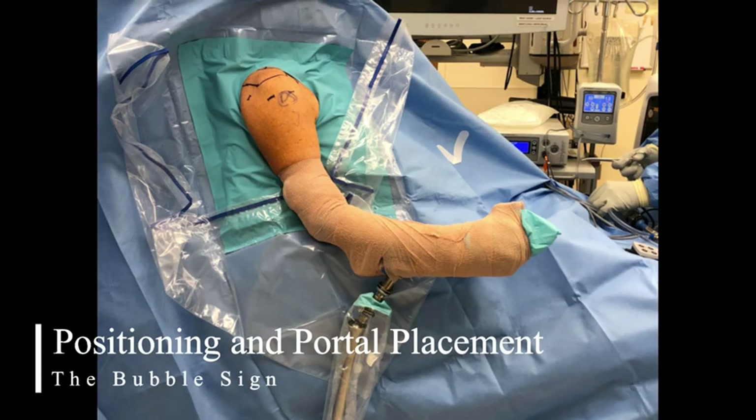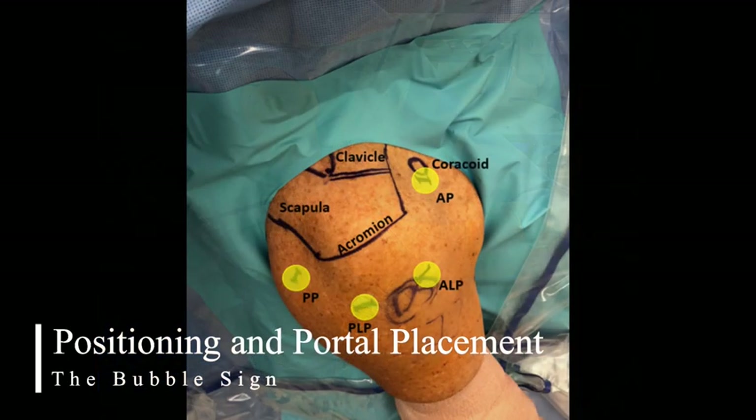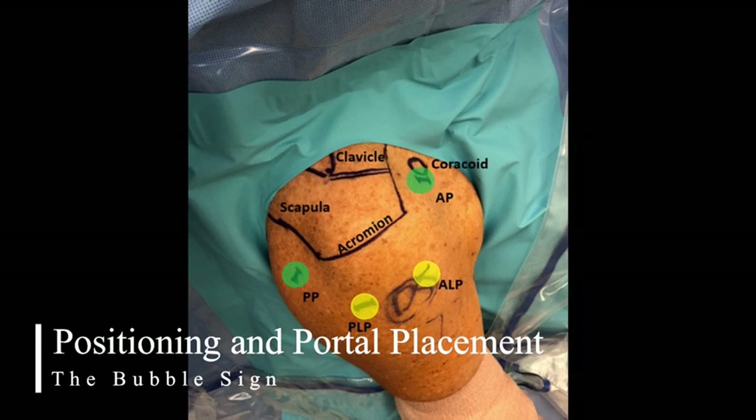To perform the bubble sign technique, the patient is carefully placed in the beach chair position. The operative extremity is prepped and draped in the normal sterile fashion, and the portal sites are marked using a surgical marker referenced off the bony landmarks of the acromion, acromioclavicular joint, lateral clavicle, and coracoid. The operative shoulder is placed in neutral rotation and slight flexion, held by a commercially available arm positioning device, and the standard arthroscopy portals are then demarcated in relation to the native bony landmarks.